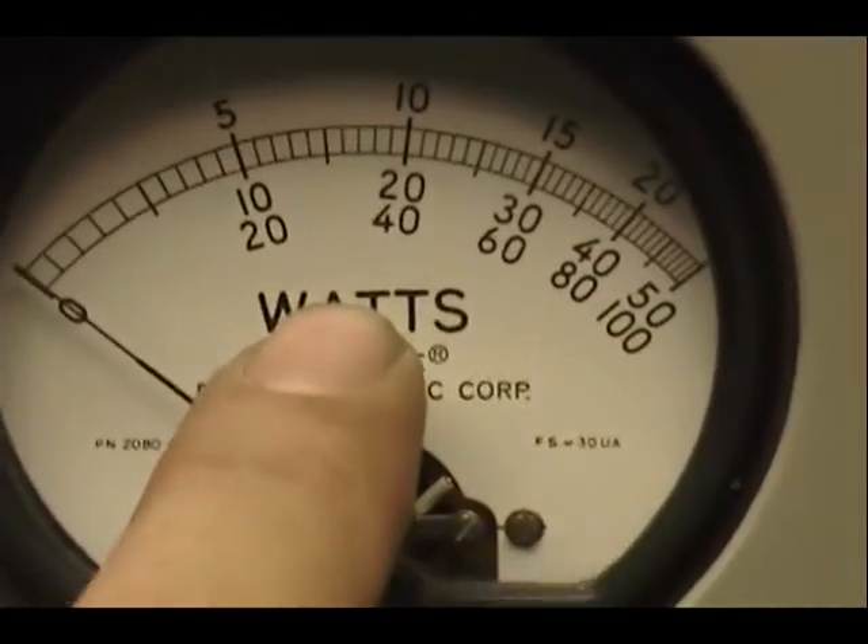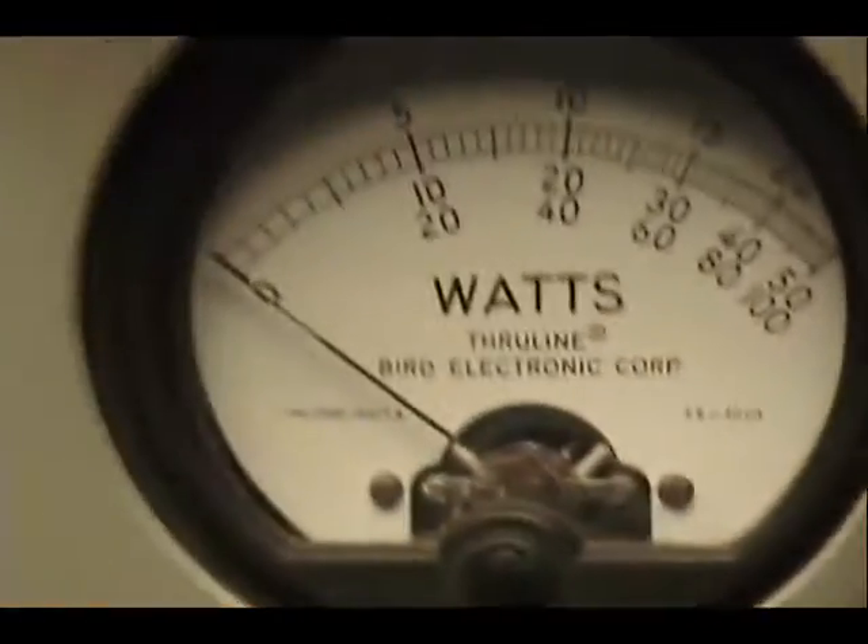Over here I have a 100-watt slug and my peak reading meter. There you go — 40, 60, 80 watts right there.